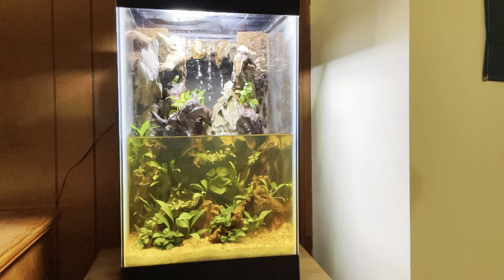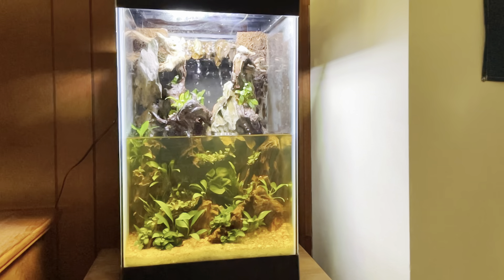Have you ever wondered how to make a beautiful waterfall aquarium? In this video I'm going to show you everything that you need to know.